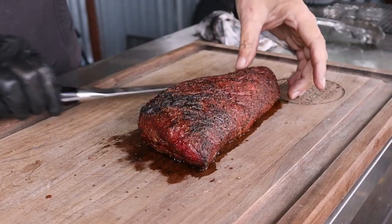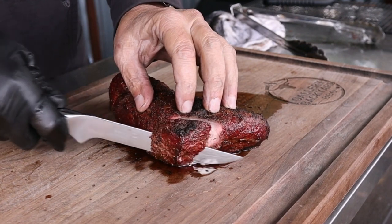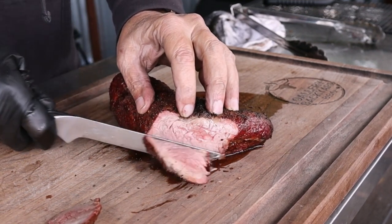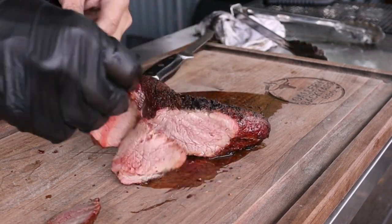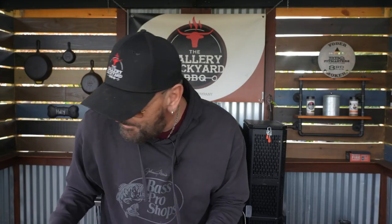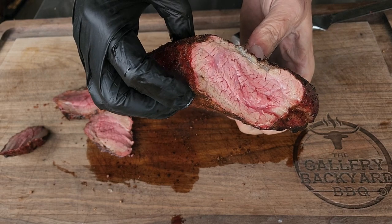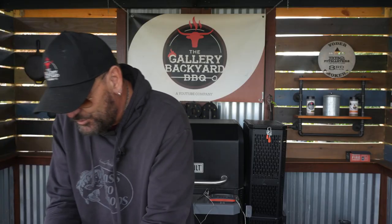That is about 10 minutes and I can wait no longer. Oh yeah. For me that is pretty perfectly cooked — I would say that is a nice medium rare, and she's definitely got some juices flowing.